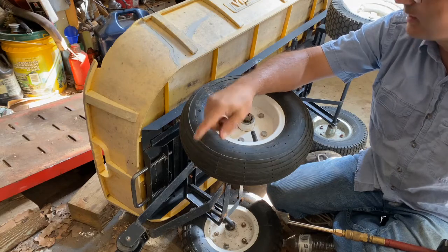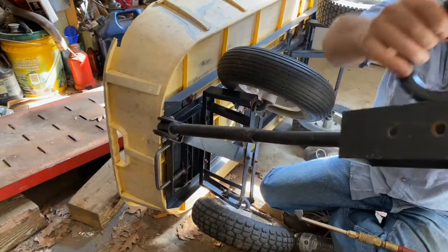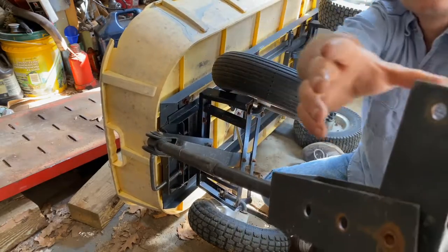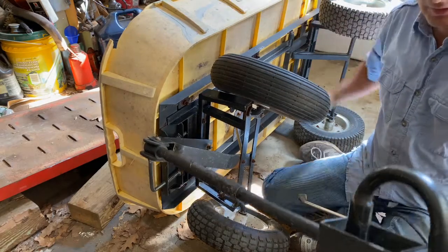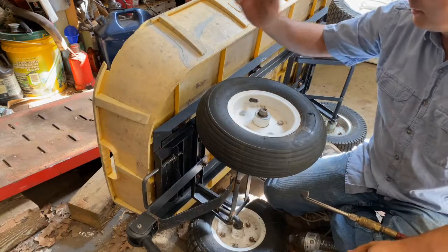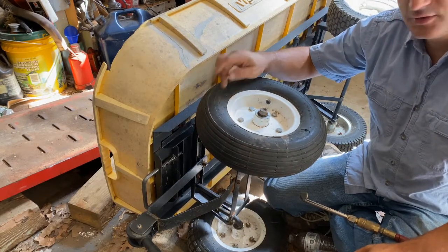The way the hitch is made on this, it can actually be pulled behind a garden tractor or something. You can spin it around and put a pin in here to pull with the handle, or you can spin it around, put the pin in here, and use this to hook into a garden tractor, lawn tractor, or lawn mower, and pull it around like a little trailer. But we never pull it around — I always use it as a push cart. So there you have it: a quick repair of a tire on a yard cart. Please like, subscribe, comment, and come back often for more videos. Have a great day — we'll see you in the next video.